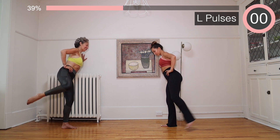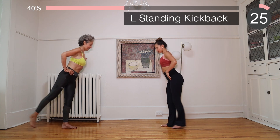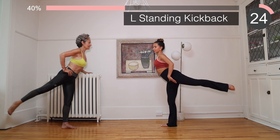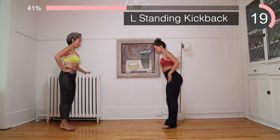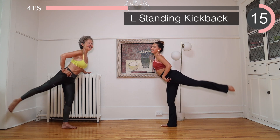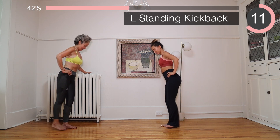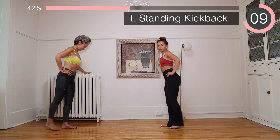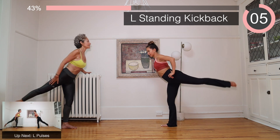We're going to bring that leg back and bring it slow. Keep that back straight as much as you can and lift the leg as high as you can — or not so high. Do what feels good for you. We're almost there.